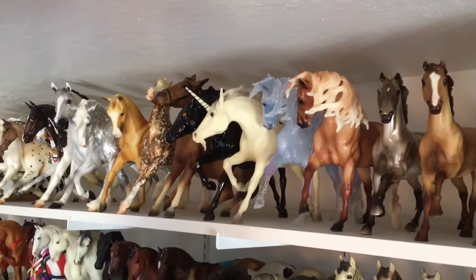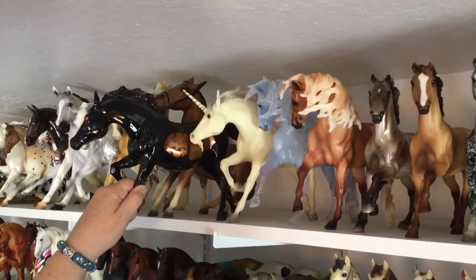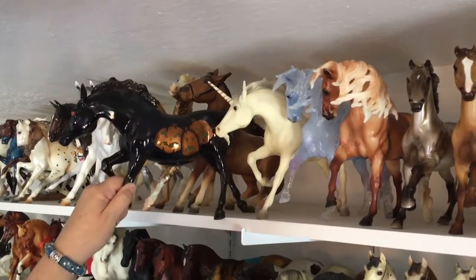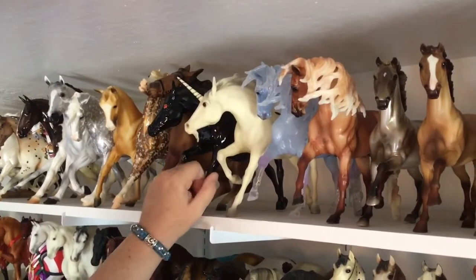Next we have — I think this is called Illuminati — the running stallion in the Halloween colorway. He is really cool, but his battery is dead. If you push the button, those pumpkins light up and he glows from within. He is awesome. I love their Halloween horses.